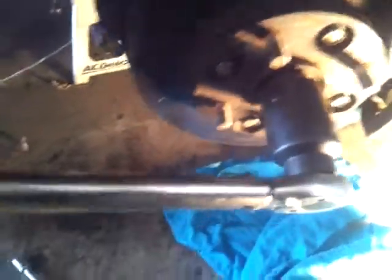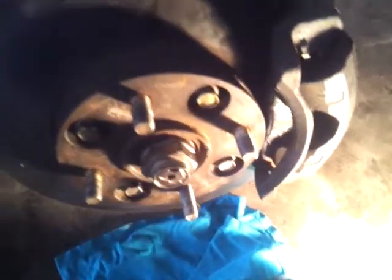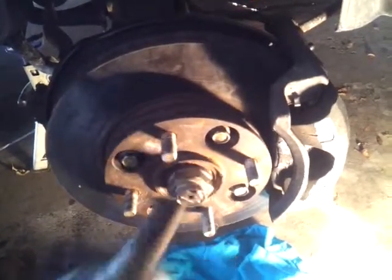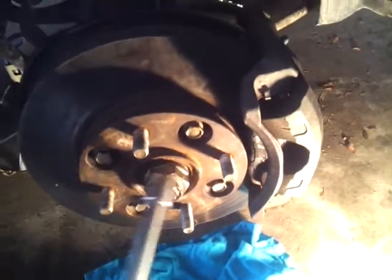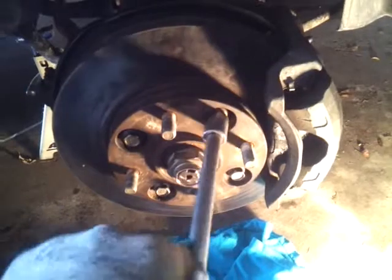Somebody needs to jump in and hold the brakes down while you do this. Then take that off, and once you take this off, if you're replacing the wheel hub, you want to take these off.